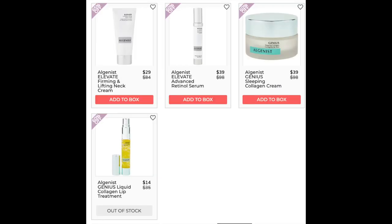The next company is Algenous. The first is the Algenous Elevate Firming and Lifting Neck Cream — only found for retail with less than 10 reviews. Next is the Algenous Elevate Advanced Retinol Serum, lowest price $72.50 at beautyexpert.com, 4.3 stars with 789 reviews. Positives: it works, it's gentle, stellar reviews on skin texture and reduction of fine lines. Negatives: packaging issues, and a few mentioned acne or oily skin. The Algenous Genius Sleeping Collagen Cream is only found at retail with a 4.6 star rating and 1,374 reviews. Best for dry skin — negative reviews mostly from oily or combination skin users, some experienced breakouts initially.